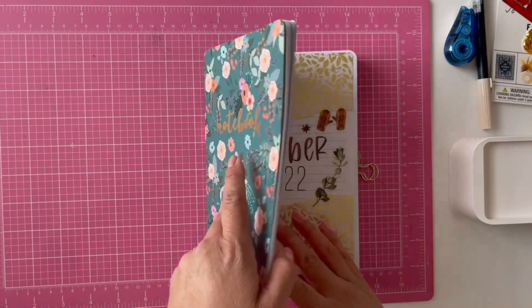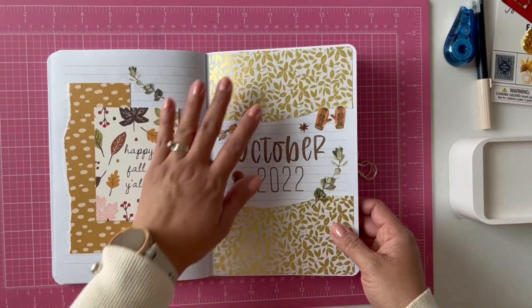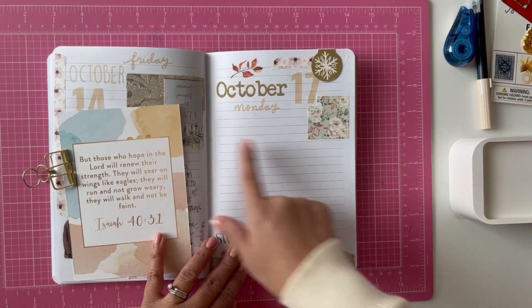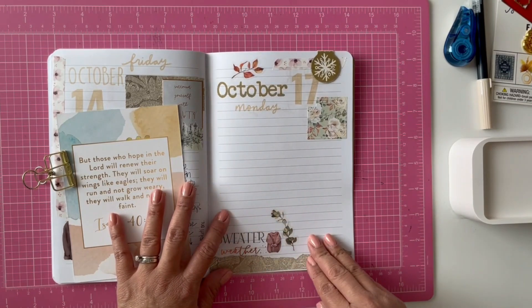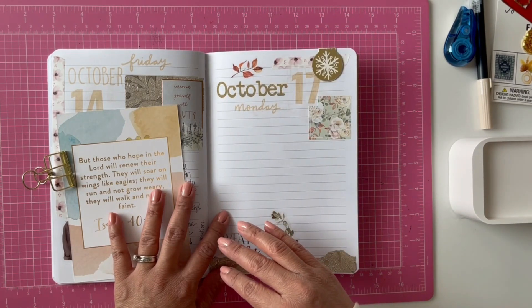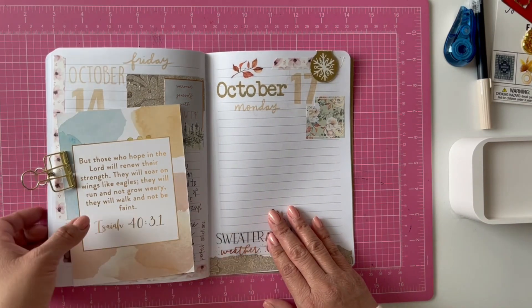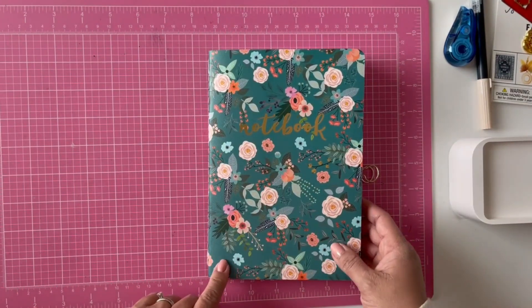Next I will go into my prayer journal. I have some prayer requests in the back and I'm going to pray for those requests. Then I go to the next available page — I usually decorate two pages at a time, so last week I decorated for today. I'll write down my prayer of the day, whatever is in my heart, whatever I feel God wants me to pray about or whatever things I want to bring to God. For privacy, I'm not going to show you this part, but I did want to show you that that's what I do in here.